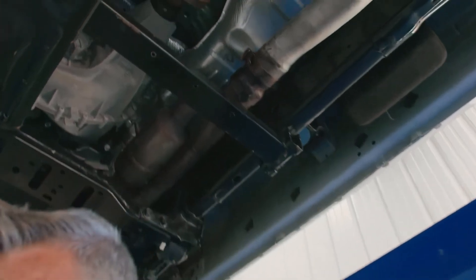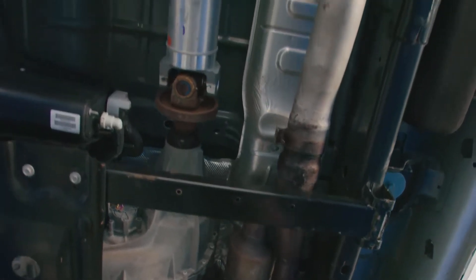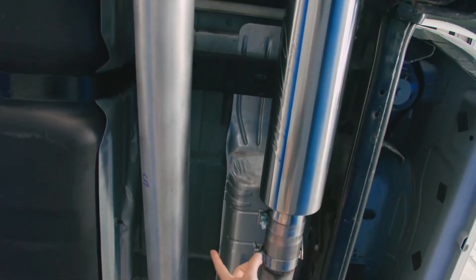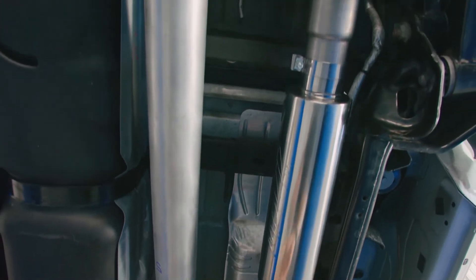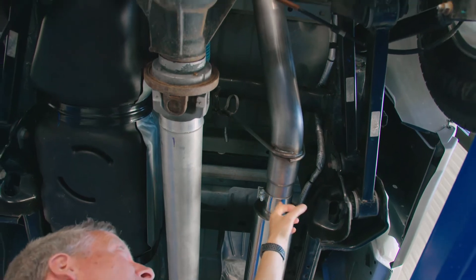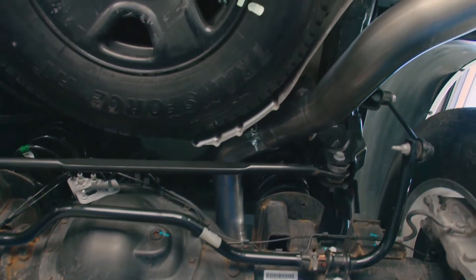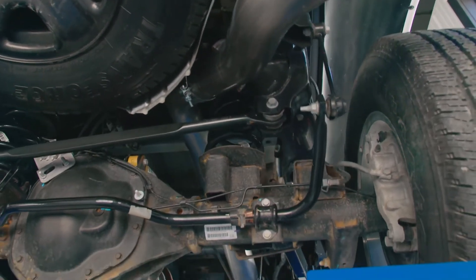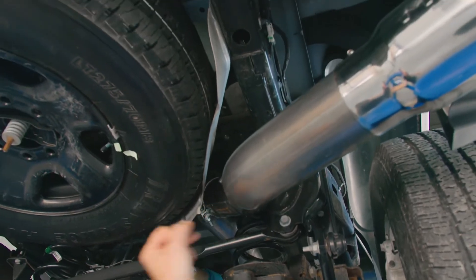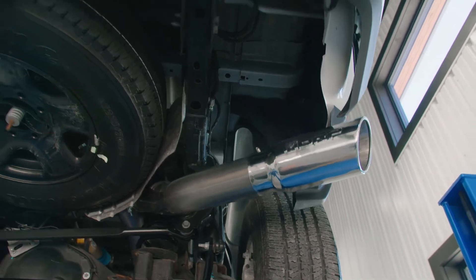MBRP is a fully compliant company, so the front pipe stays, the converters stay, this front mid pipe stays, and we're going to pick it up right here. MBRP is going to go from the 3.5 into a high-flow stainless steel muffler. This is our 304 system — the best of the best. You're going to get band clamps, you're going to get factory OE hanger locations. Check out the clearance up and over the axle. This is a 4-inch T304 mandrel bent stainless steel tailpipe. It snakes its way through with lots of room around the spare tire, and we exit into one of our MBRP 5-inch stainless steel tips.